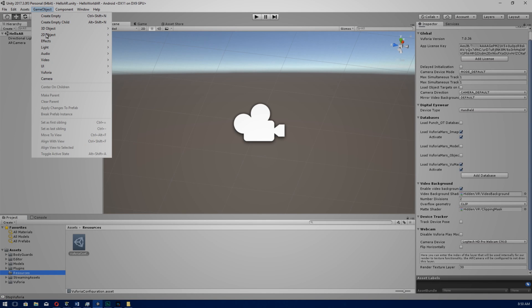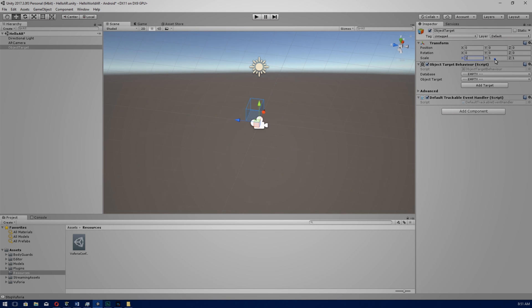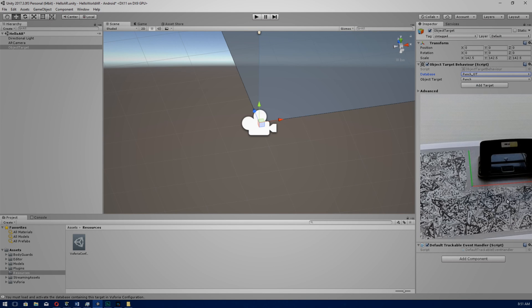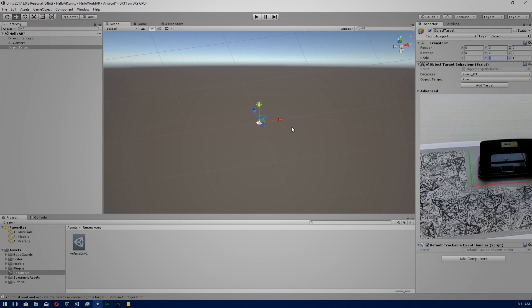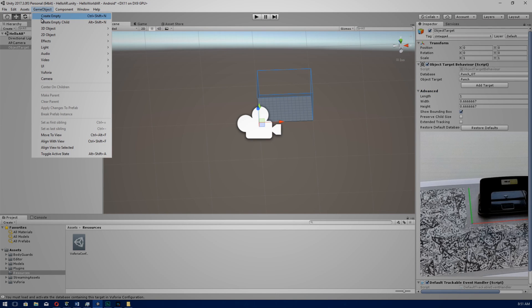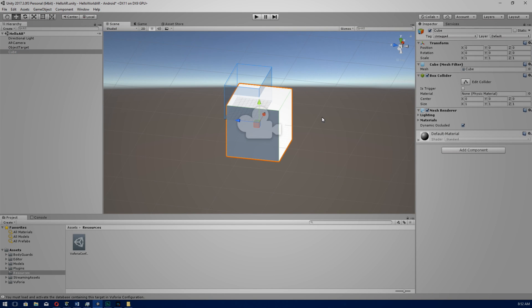Go to GameObject, then Vuforia, then 3D Scan. This will instantiate an Object Target. Let's scale down our target to one. Under Database, go to punch.ot and this will bring up our punch 3D object that we've scanned in. There are other settings you can configure as well, but let's keep them default for now.